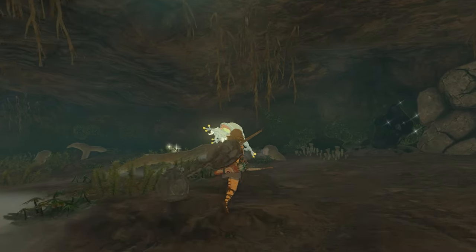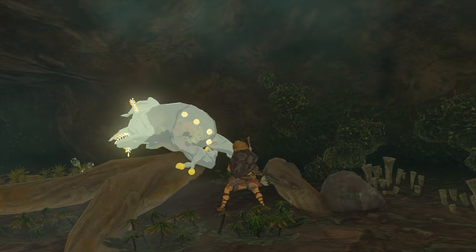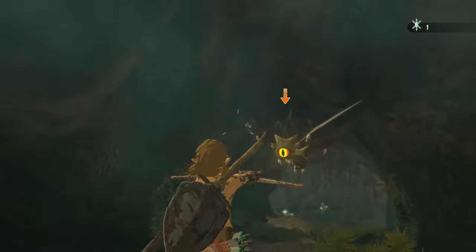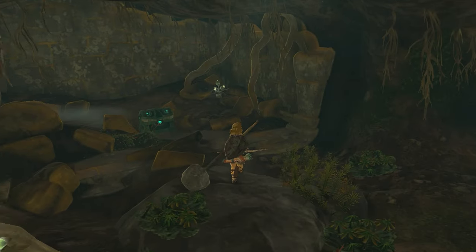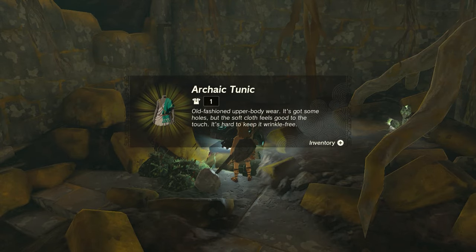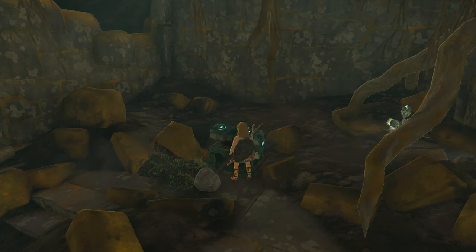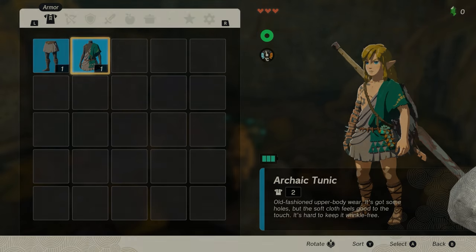Shoot it, and shoot it again — or just hit it. And there's our first Bubble Gem. Go to the left side of this part; there are some more items there. And there we can find our second piece in a treasure chest: the Archaic Tunic. Old-fashioned upper body wear — it's got some holes, but the soft cloth feels good to the touch, though it's hard to keep wrinkle-free. Equip it, and the official Archaic Armor Set is complete.